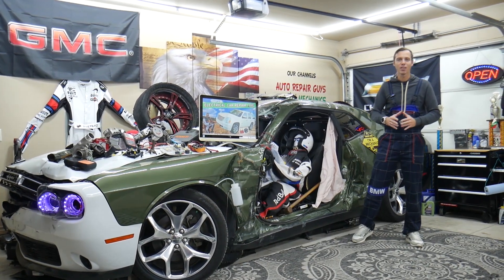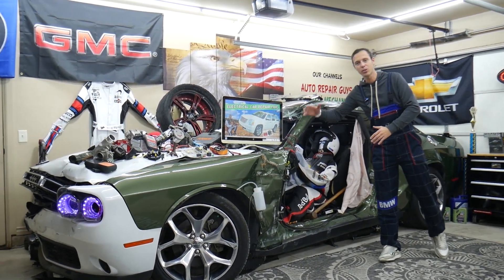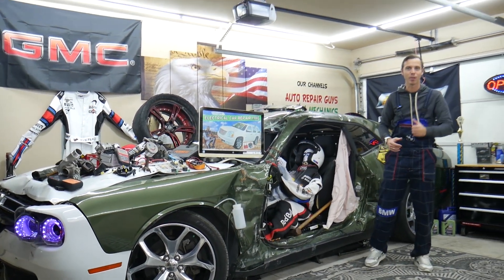Hey guys, make sure you stay until the end. If you make one common mistake it can cost you thousands of dollars in future repairs. Stay with us, we'll explain why.